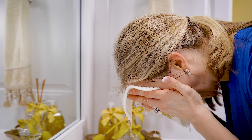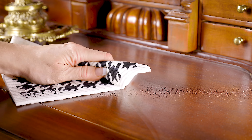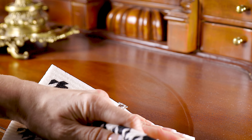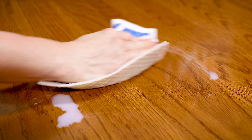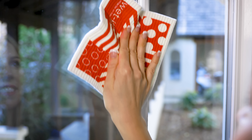Wet It is super soft yet incredibly durable. Wet It lifts dust and dirt beautifully and soaks up spills on the floor effortlessly. Use Wet It to clean windows, leaving them streak-free and lint-free.